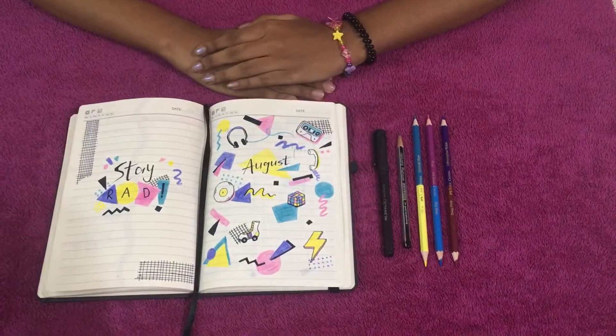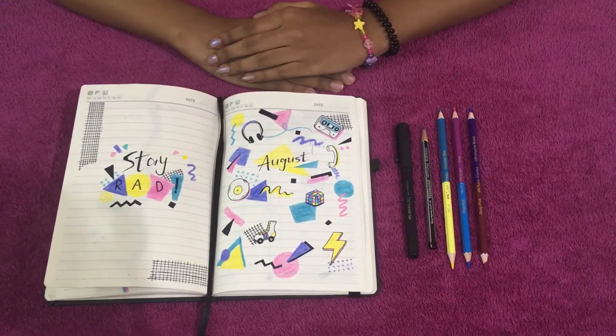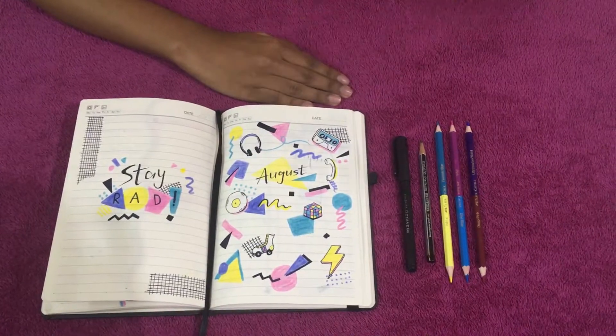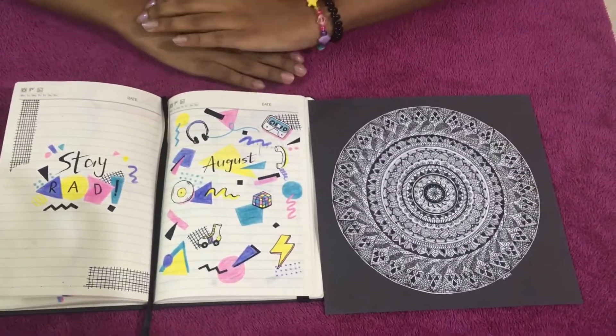Hello guys, welcome back to my channel, Money's Idea. Today I'm going to show you my recreation of Amanda Ashley's August 2019 journal setup.